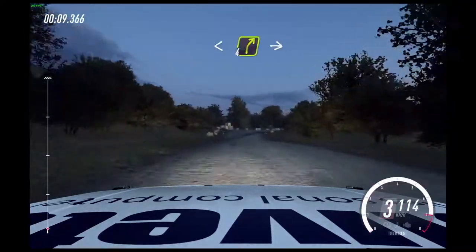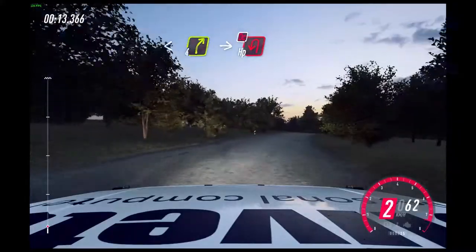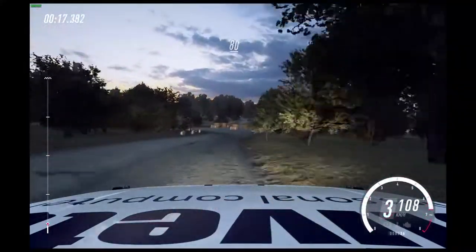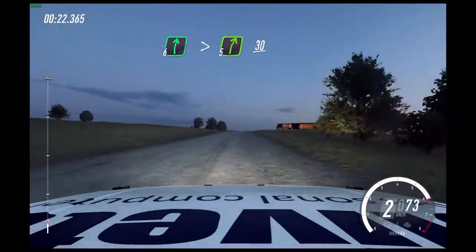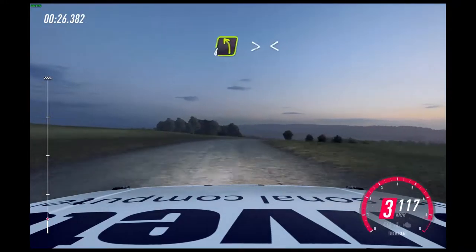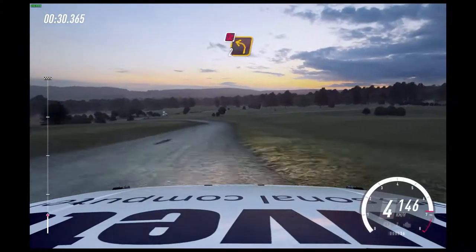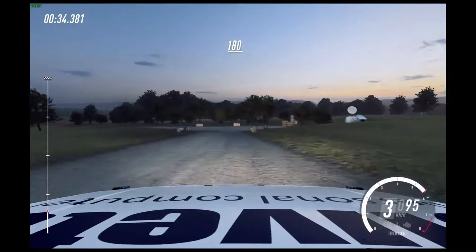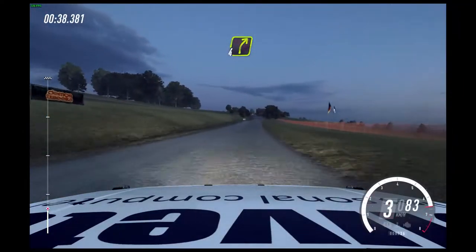Opens. 4 right, crest. Into turn, hepping left. 80. 6 crest, very long, tightens 5. 30. 4 left long, tightens. Opens 30. Turn, don't cut, 2 left. 180. Turn unseen, 4 right, over crest. 50.